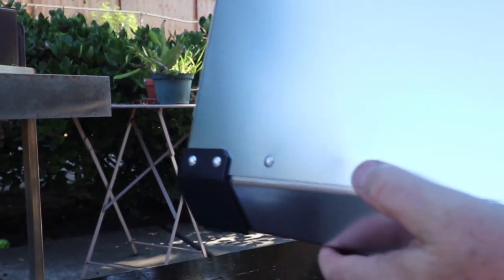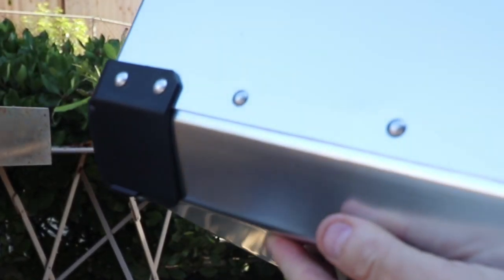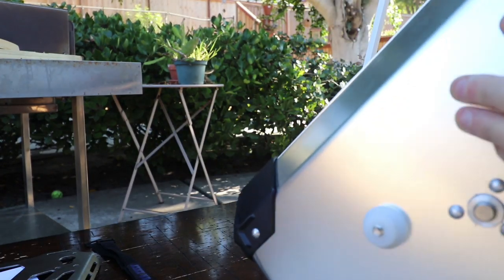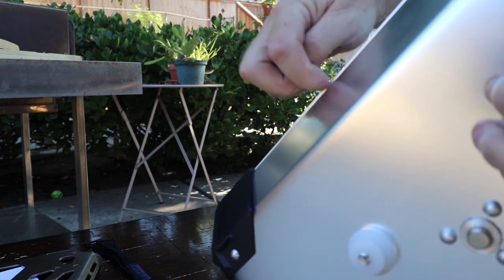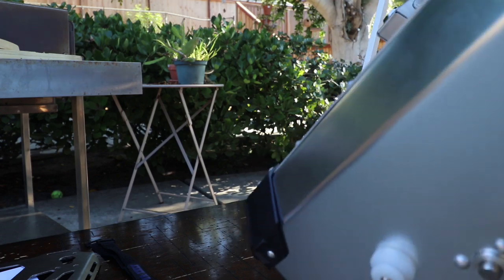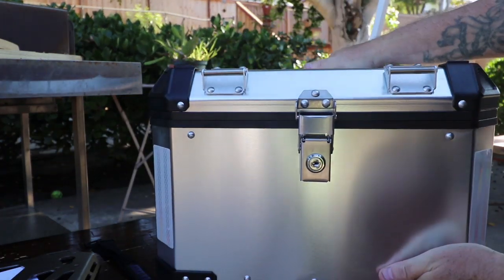There's a ding in this box where the base plate was bouncing around in transit, which is a bit annoying. It's pushed the aluminum out slightly — won't affect it at all, I know that, but just a little annoying.